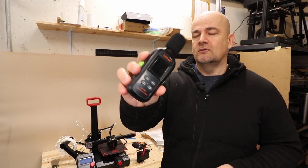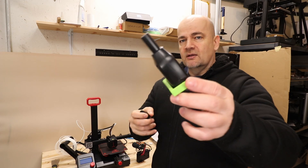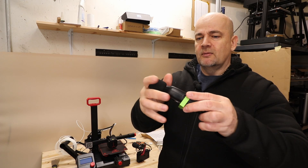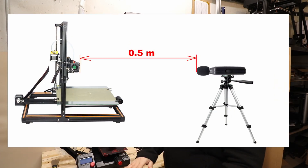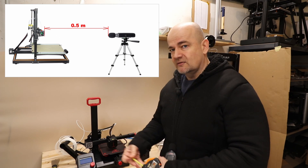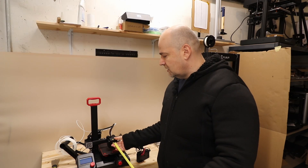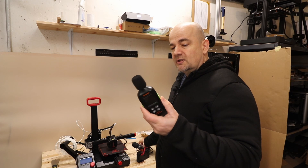I did a review of this tool a few months ago. This is a directional microphone so it will be pointed to the printer at the same level where the hotend is. The distance is also very important and I will measure half a meter from the closest point from the hotend, and I will not hold it in my hand.